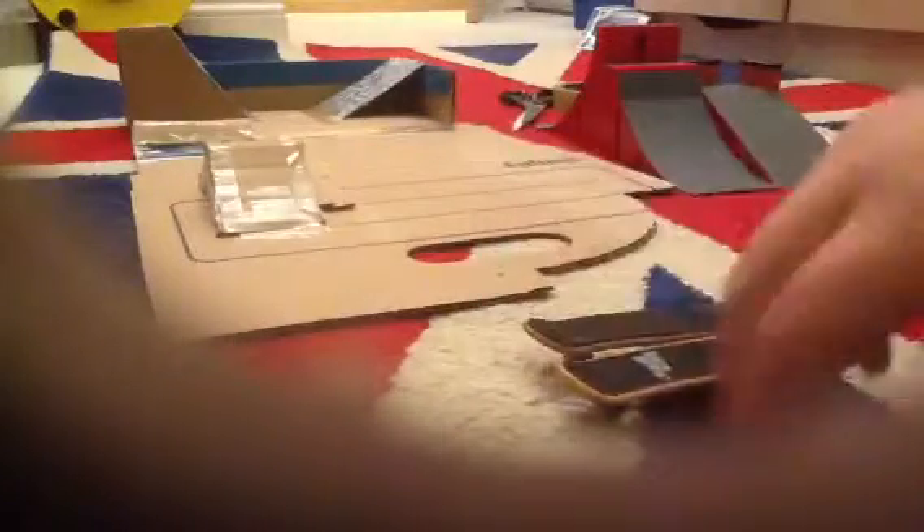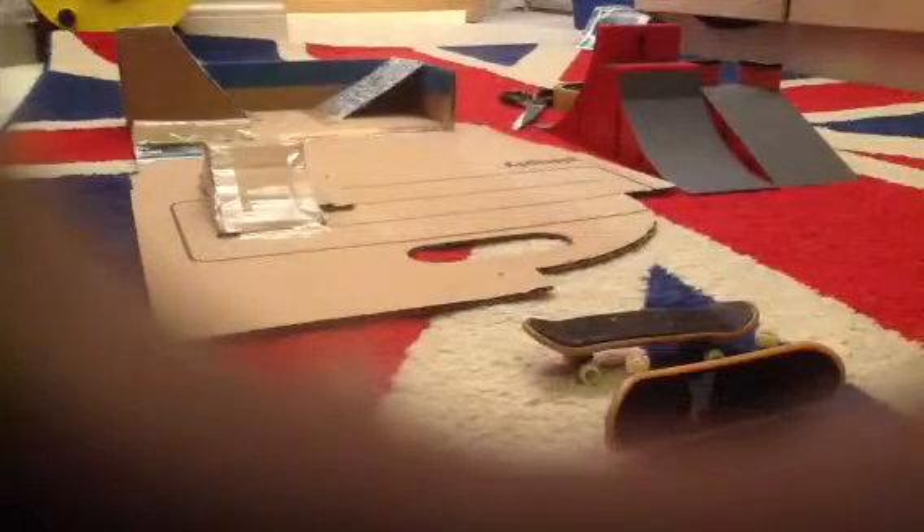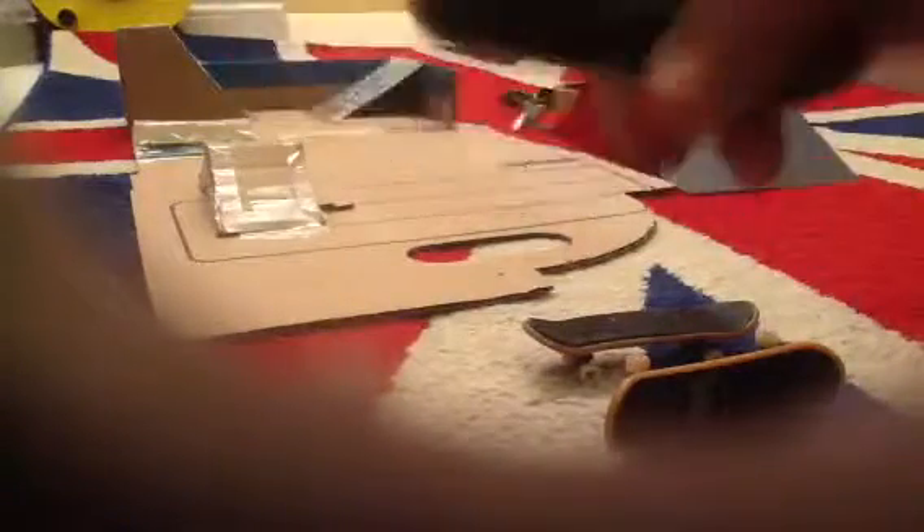This one is not actually tech deck. It's got a light on the bottom - you can see it's got different things. It's got normal grip on it and kind of funky wheels - green and orange. So that's that one.